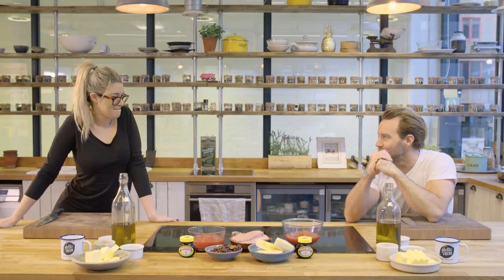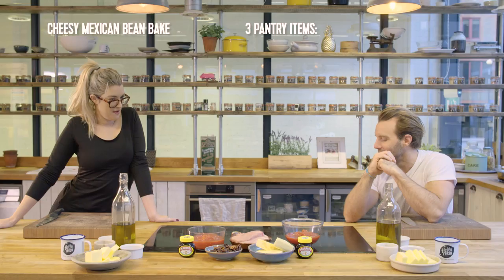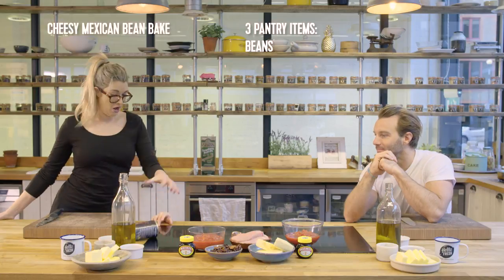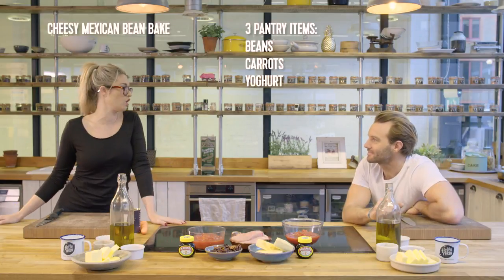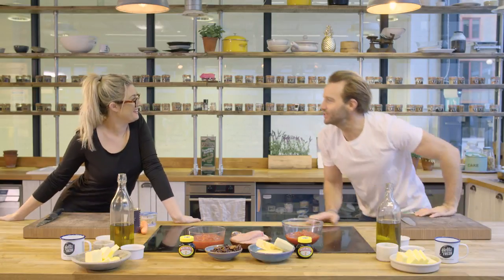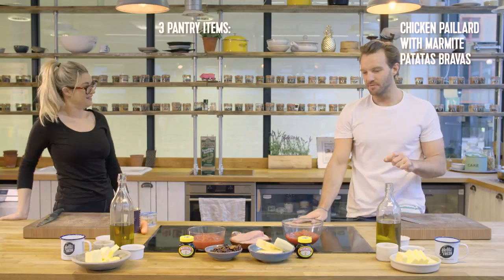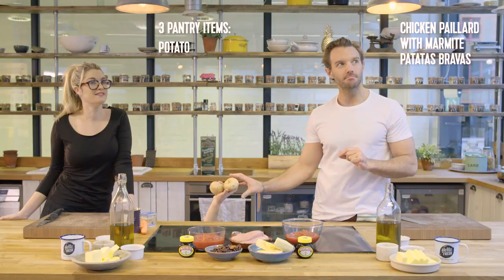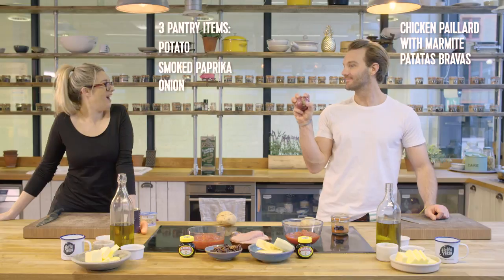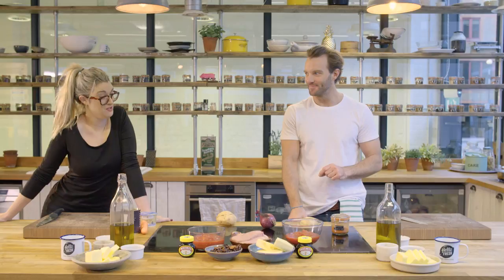What have you chosen for your recipe? I'm going to do a cheesy Mexican bean bake. I'm going to need to add in some beans, carrots, and put some yogurt on top to sort of smooth out those flavors at the end. Sounds deeply average. I'm going to be doing chicken paillard with Marmite Patatas Bravas. I'm going to involve potato, smoked paprika, and some onion. 30 minutes to put these little beauties together. Let's do this.